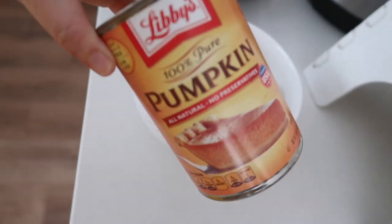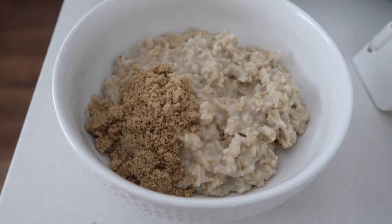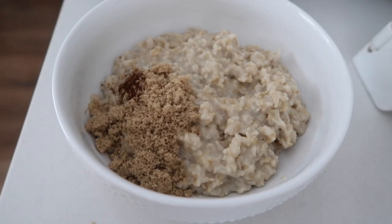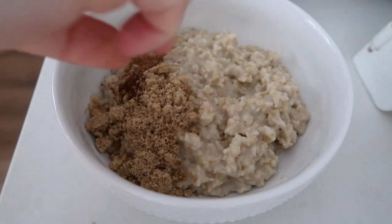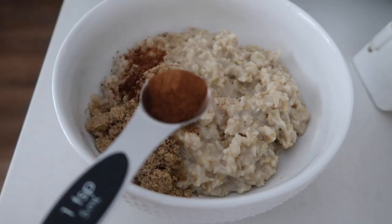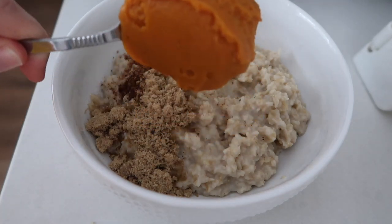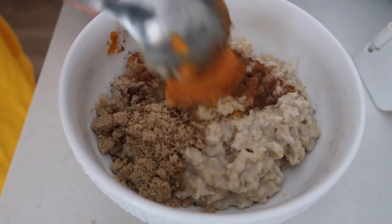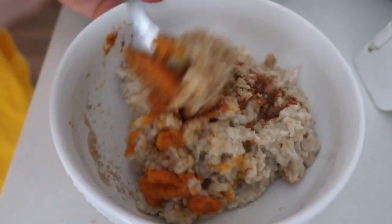Look at this recipe. I'm going to be using canned pumpkin — it's my favorite. First I'm going to add about a tablespoon of brown sugar, next about a pinch of cloves — it's about an eighth of a teaspoon — another eighth of a teaspoon of ground nutmeg, and then one teaspoon of ground cinnamon. Next you're going to add about a fourth cup of your pumpkin puree and mix it all together.